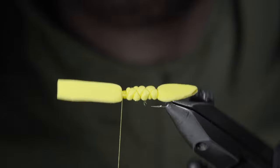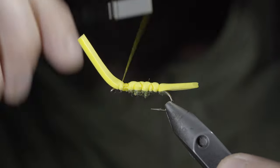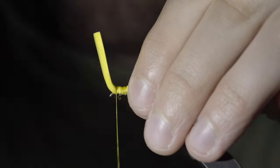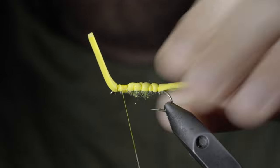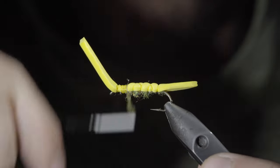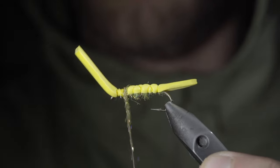The finished product should look something like this. Once complete, we'll continue securing our foam all the way up to the hook eye. Then add another dubbing noodle and begin wrapping it just in front of our foam. This will help prop up our next material.